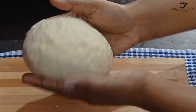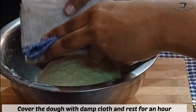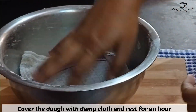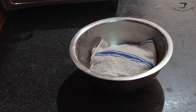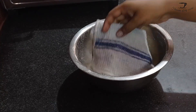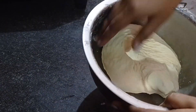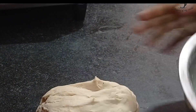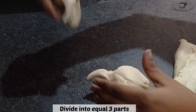One thing to keep in mind while kneading the dough — at the start, when you are adding the liquid, the dough will be a little wet, but do not panic. Once you knead it for 10 minutes it will form a soft, nice dough and your hands will be completely clean. After an hour, take out the dough and divide it into three equal parts.